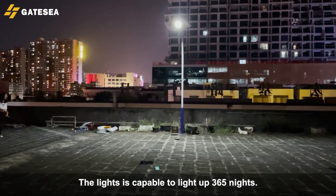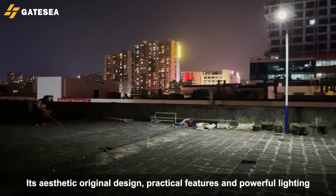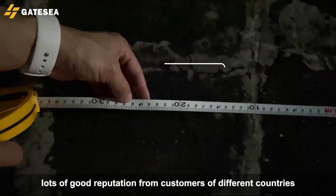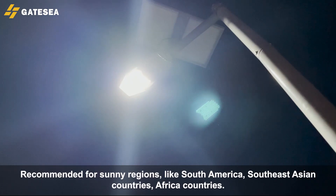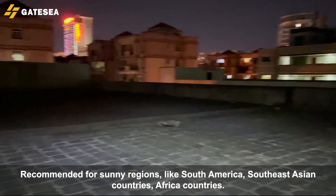The light is capable to run up to 365 nights. Its aesthetic original design, practical features, and powerful lighting performance have obtained lots of good reputation from customers of different countries. Recommended for sunny regions like South America, Southeast Asian countries, and Africa.